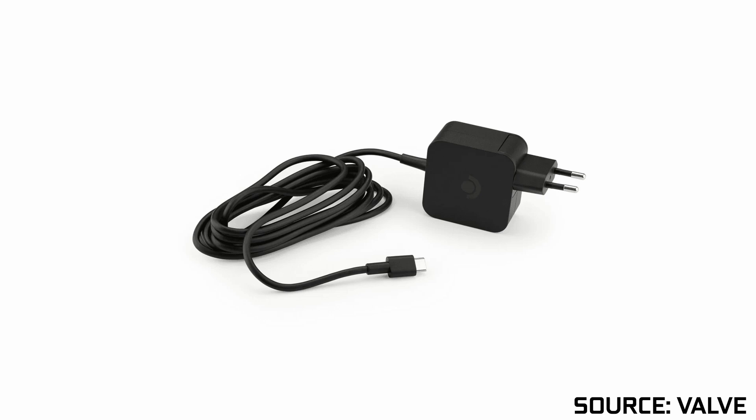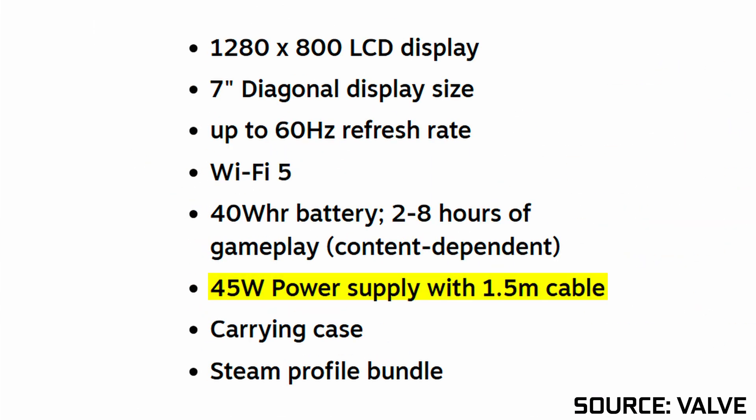You can technically use any charger to charge your Steam Deck, not just the one included by Valve. However, the main thing to consider is the actual wattage, given how the official charger is rated at 45 watts. You can use chargers that have more or less than that. Technically, any kind of USB Type-C cable, even the simplest one plugged in, can charge the Steam Deck, just not by much.